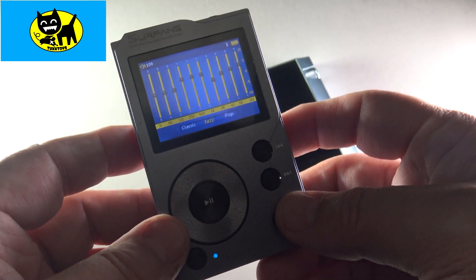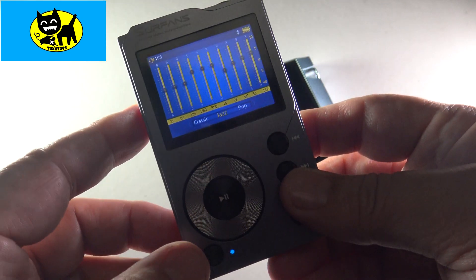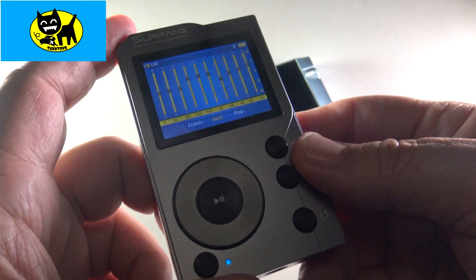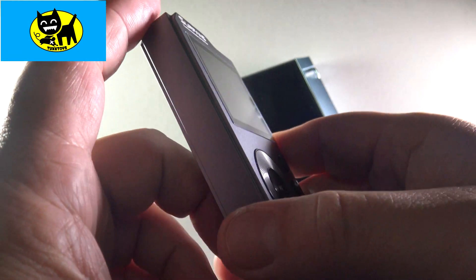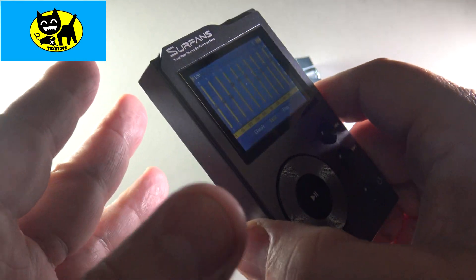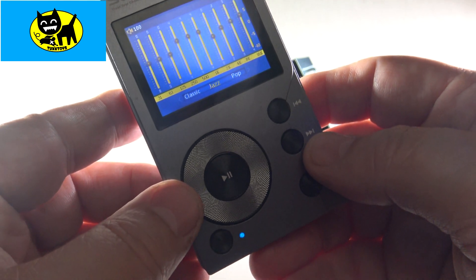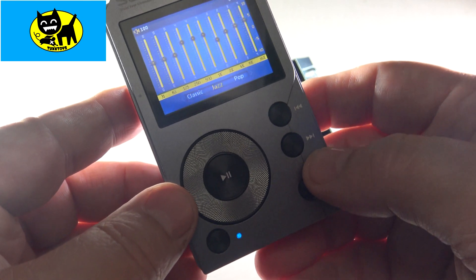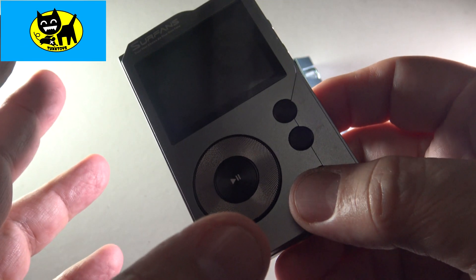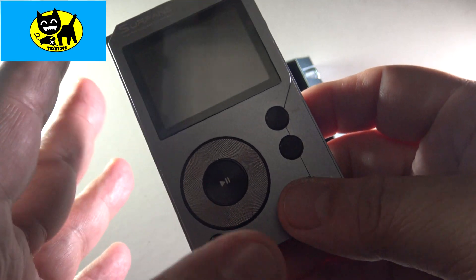Just talking about this real quick, some things I like about this — and there's a deep dive on this if you want to go back to my channel. I have a few videos on it, but I really do like the aesthetics of this particular player. It looks sharp. It feels very solid in your hand, and the music sounds great. It sounds every bit as good as any other MP3 player I've used to date. I've had some people say it has some issues with slight noise or shrillness when you listen to songs, and that might have to do with the MP3 or the headphones or something.